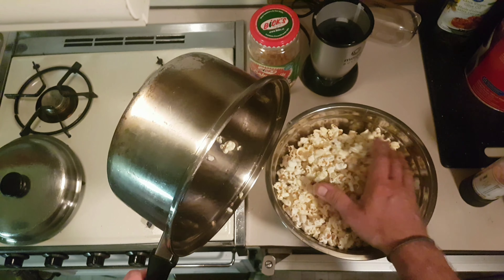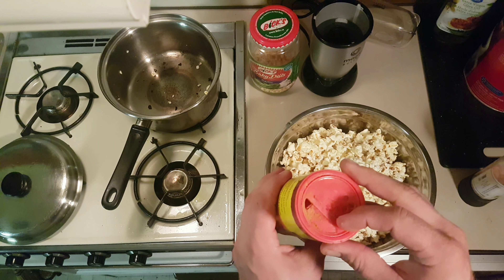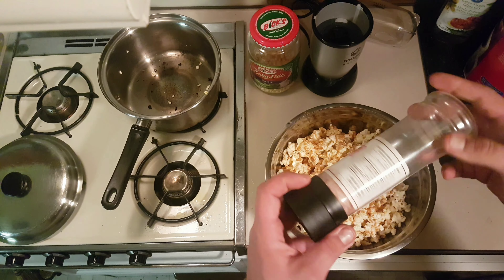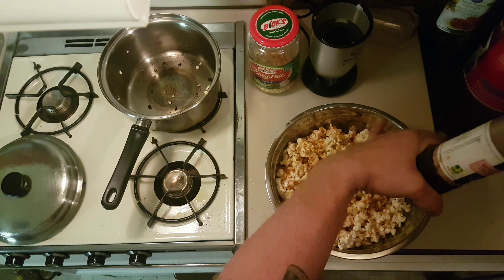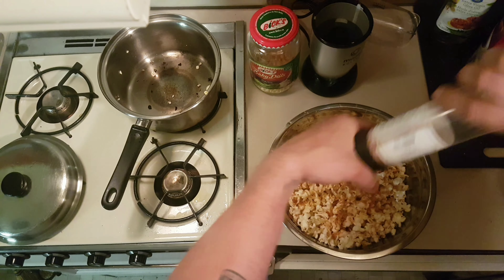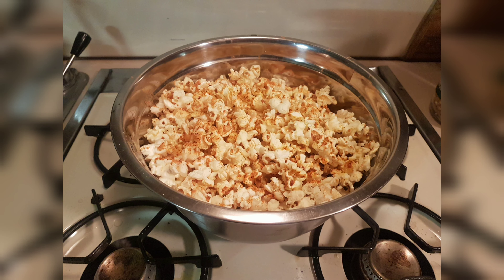There are a lot of different seasonings you can use. I personally like to use a bit of taco seasoning — just sprinkle it on to get an even layer, and you can shake the bowl around to spread it. I usually put some Himalayan pink salt on there too, which is really good. And that's how you make delicious and healthy stovetop popcorn! Like and subscribe, and I'll see you guys tomorrow if you want to see more videos like this.